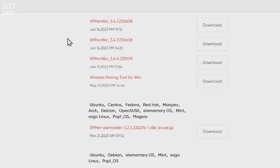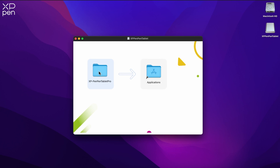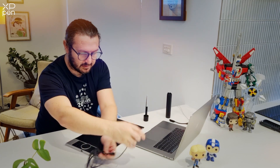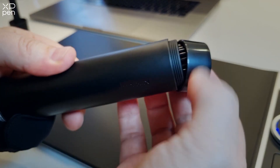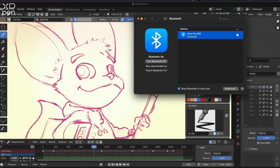Drivers are available for a range of platforms. Once the drivers are installed, connect your tablet. I chose the Deco because it can be connected via a USB cable, a wireless dongle, or even Bluetooth for when you're on the road.